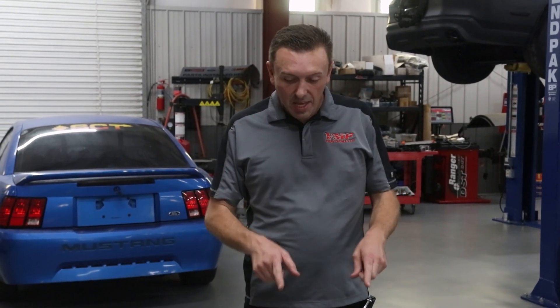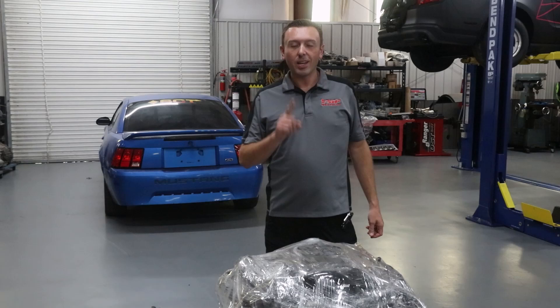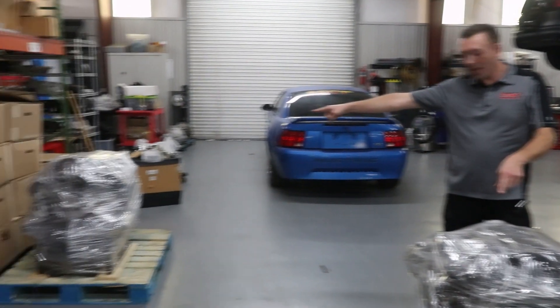Hey everybody, welcome back to the VMP Performance Channel. I'm here at the VMP shop in New Smyrna Beach, Florida and in front of me I have a package — not just one package, two packages!